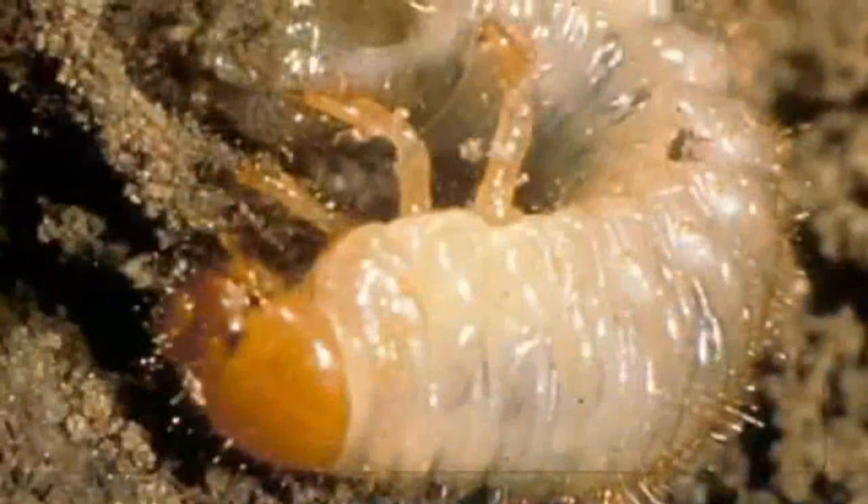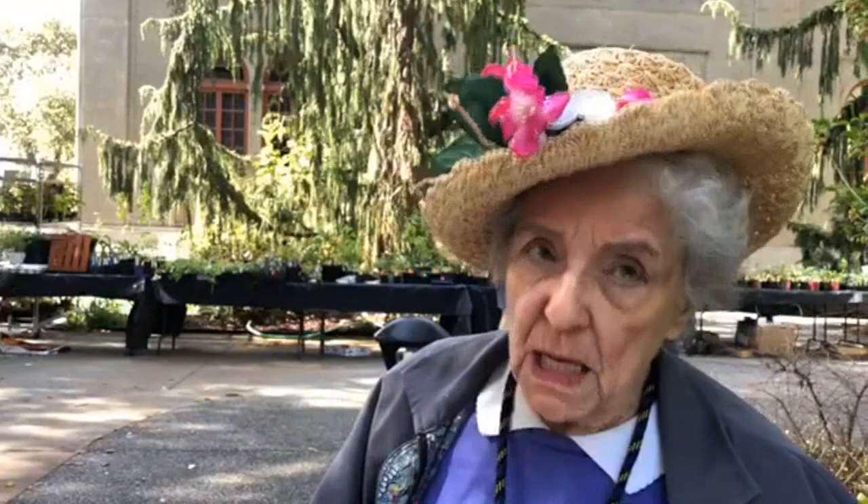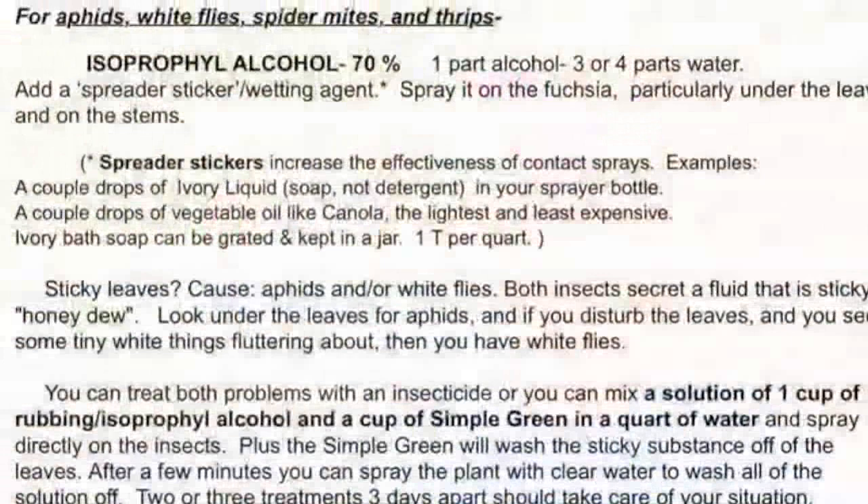My next question is about larvae in the soil — how should we care for fuchsia in winter? Before you store plants away for the winter, you must drench or put some type of insecticide into the soil to kill the larvae that are in the soil, which will winter over and kill out your fuchsias. A lot of people don't do it. You can also kill out the bugs with non-pesticide options that will do the same thing. You can see all the recipes on the Northwest Fuchsia Society website.